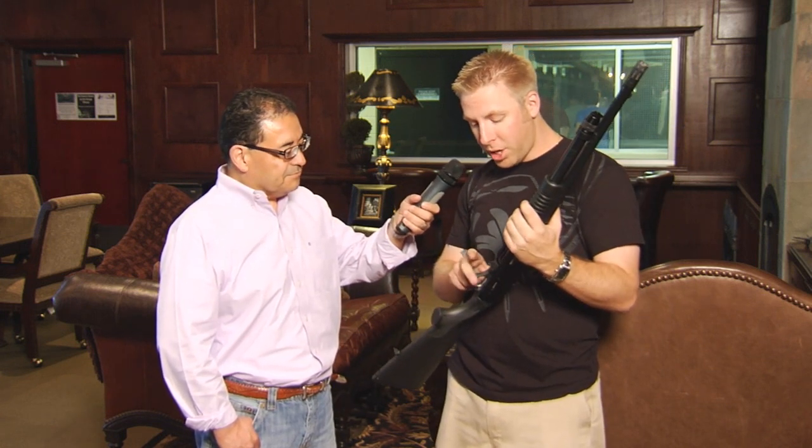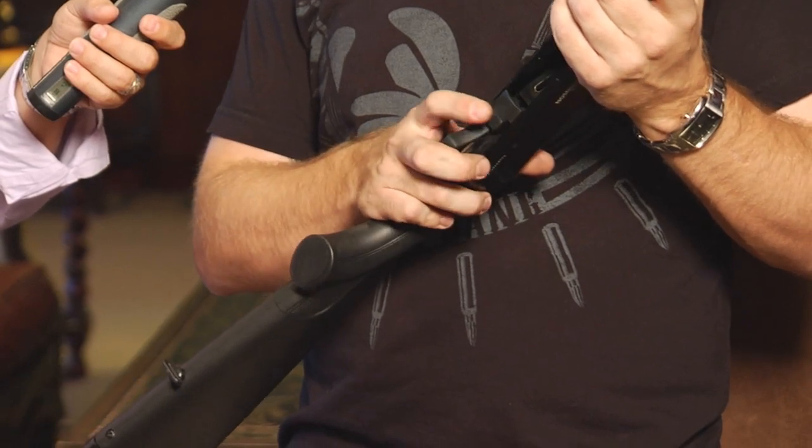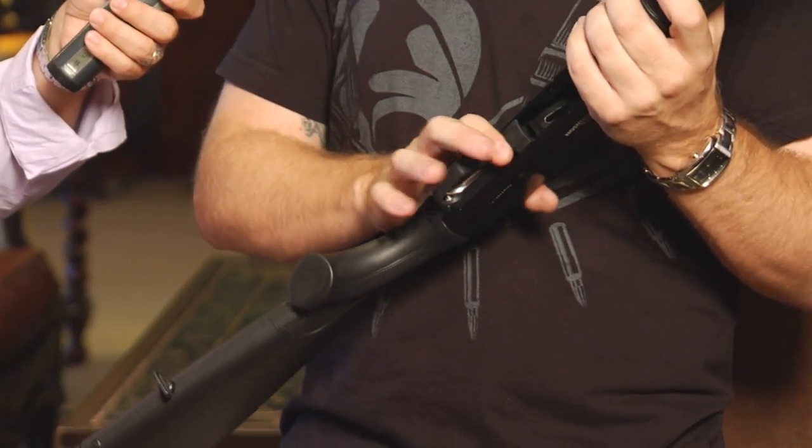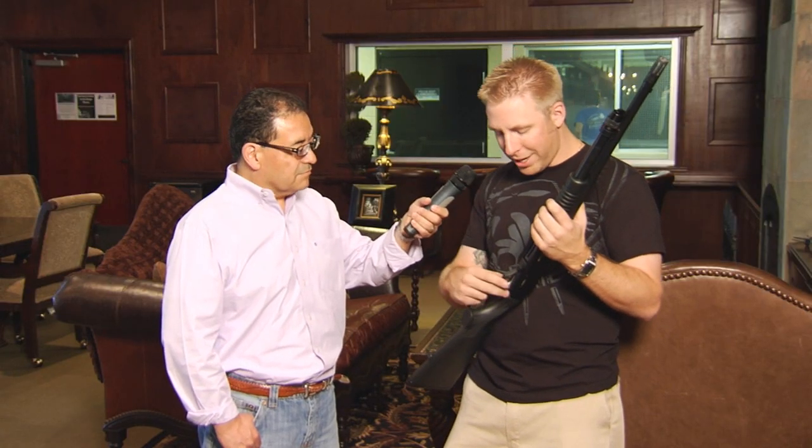Well, the first thing you notice when you pick it up is this shotgun's real light. So as you're using this for home defense, you don't have to worry about maybe the wife or the girlfriend not being able to support it as she's trying to shoulder and fire it. The next thing I really like about the shotgun is their bolt release — it's a very positive engagement. It's got a big lever down here. You know when you're hitting it, versus some of the Mossbergs or the FNs that have a very little nub that you're kind of slipping around trying to see if you're going to hit it. So as far as the user controls on this shotgun, it's very user-friendly.